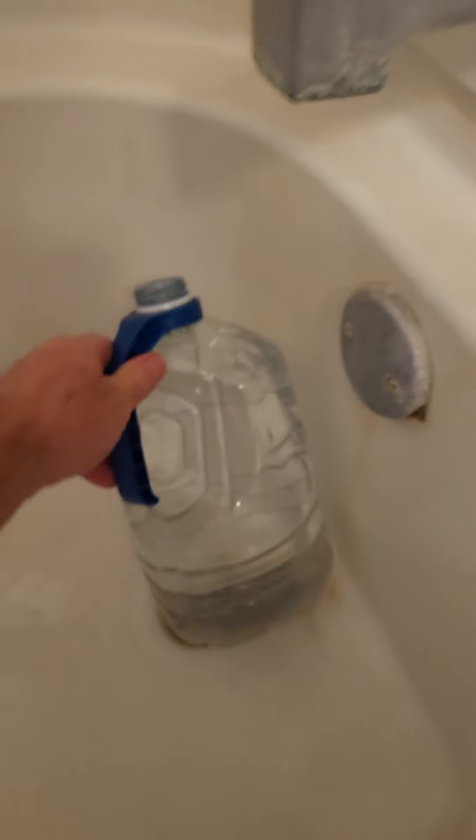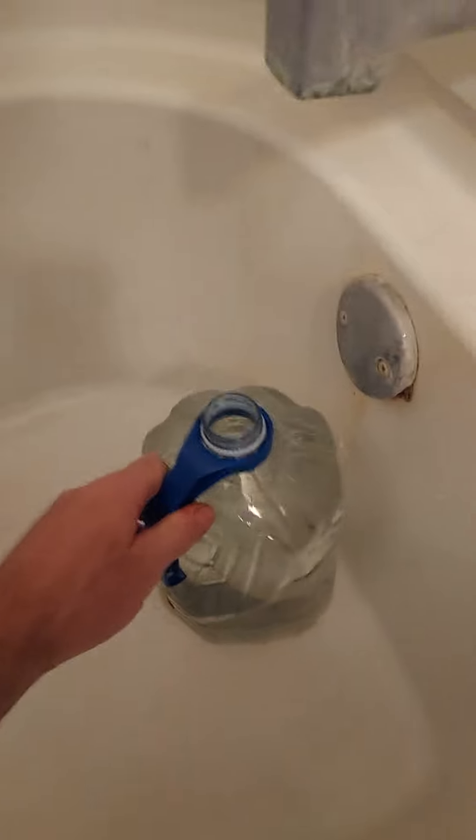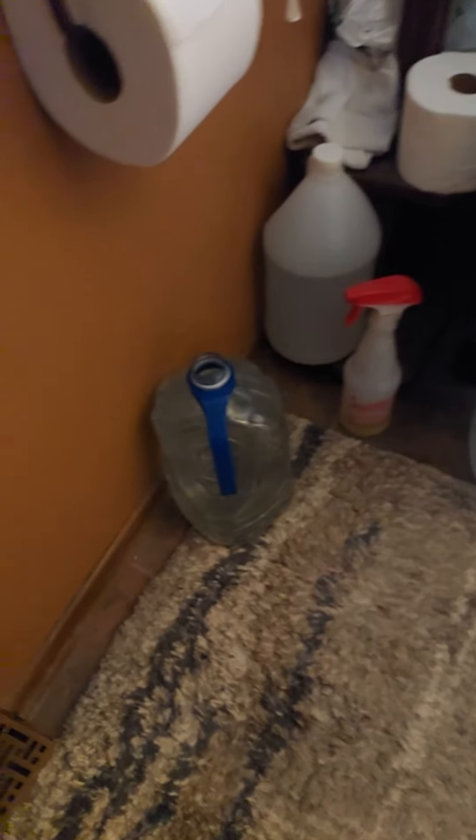What I do is just take a gallon jug — a nice clean jug, or even a half-gallon jug — and fill it all the way to the top with water like this. Then you just set it down on the floor right beside your toilet.